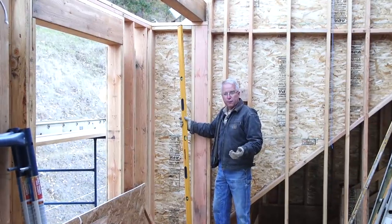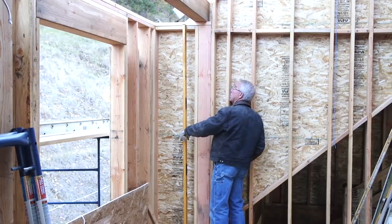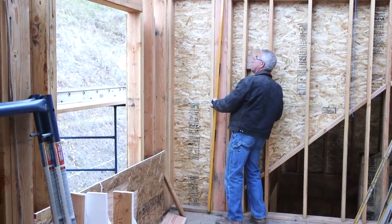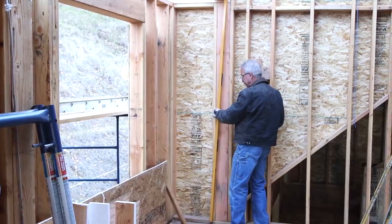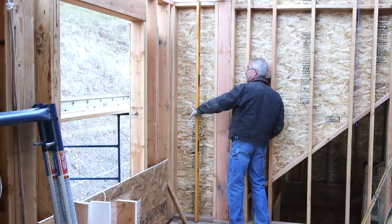The obvious advantage that an eight-foot level has as a level is that it will span eight feet, so I can check whether or not this wall is plumb without worrying about whether or not this post is straight. Because if the post is straight, a four-foot level works perfectly. But if the post is crooked, I have to plumb from the bottom plate to the top plate, which an eight-foot level will do.